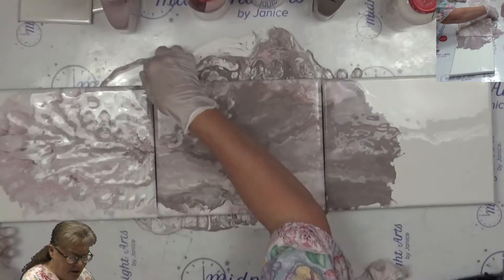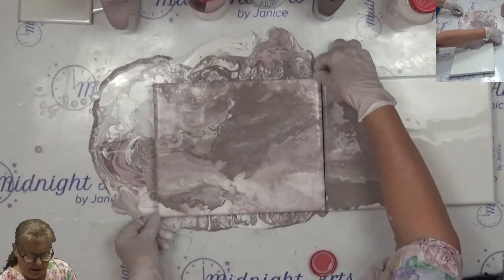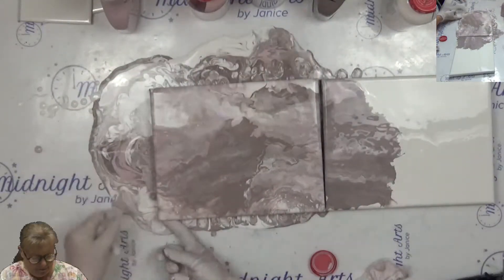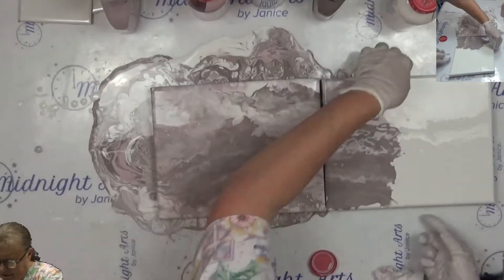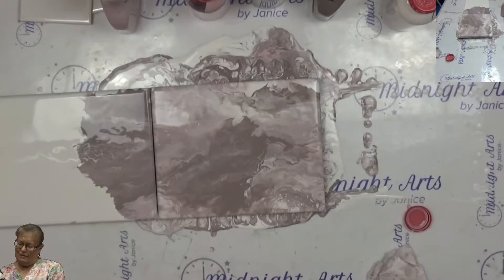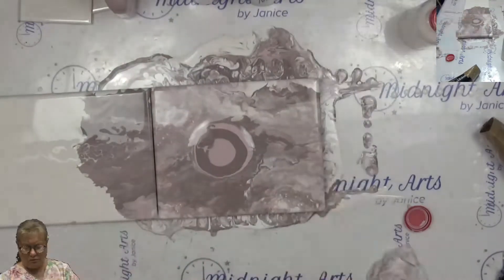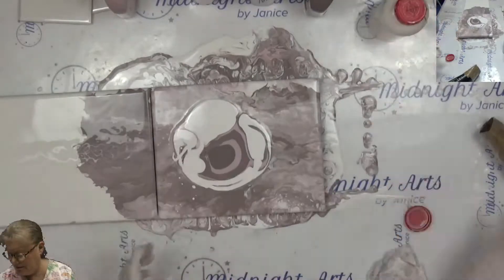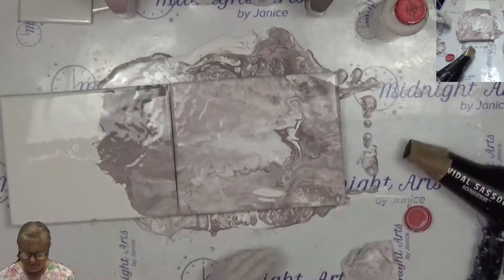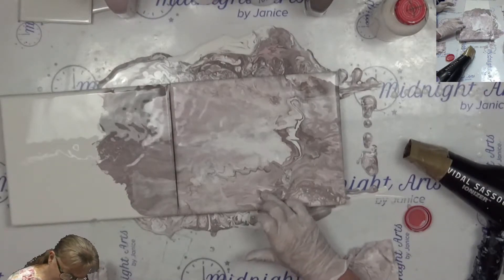I'm going to move this one out of the way. That is so much paint. I'm really going to have to get another canvas or something and dip it in that. I'm going to work with it in this other direction. That is really a pain when I dip my — scoop my hair dryer in it.